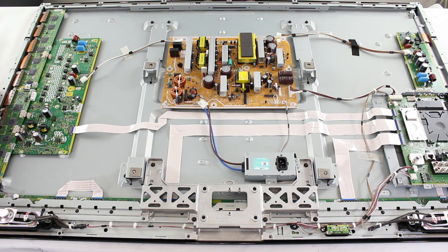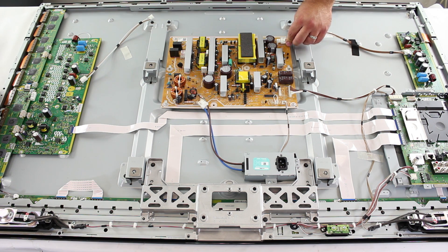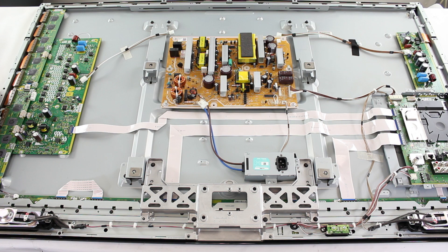If you do not hear the clicking noise, then we will want to plug back in the X board to confirm the X board is causing the clicking noise. Before plugging back in the X board, unplug the TV and disconnect the Y board from the power supply, then plug the X board into the power supply. After you have plugged in the X board, go ahead and plug back in the TV and listen for the clicking noise. If you hear the clicking noise, then your X board is bad and will need to be replaced.